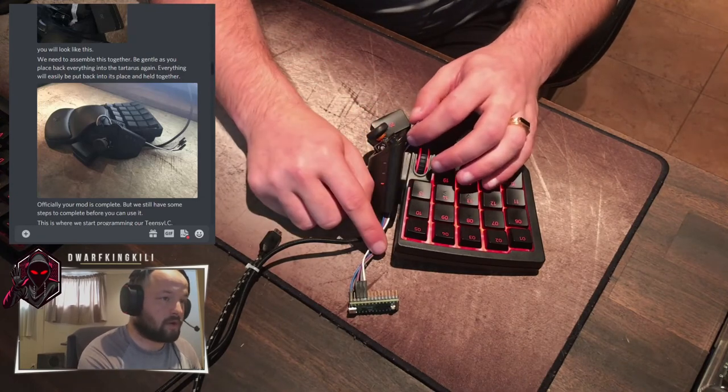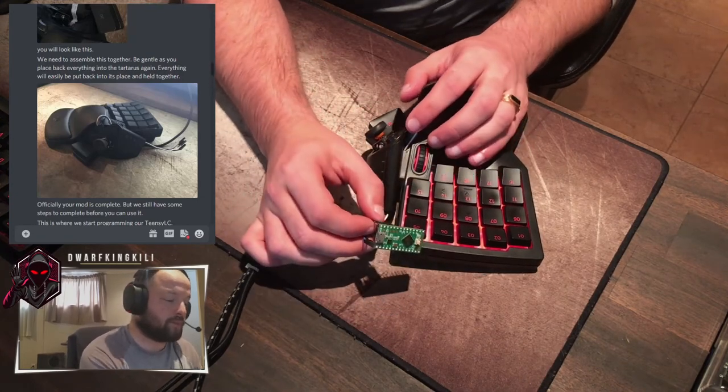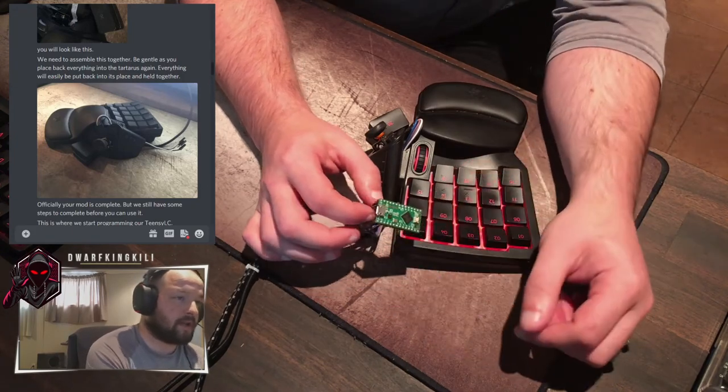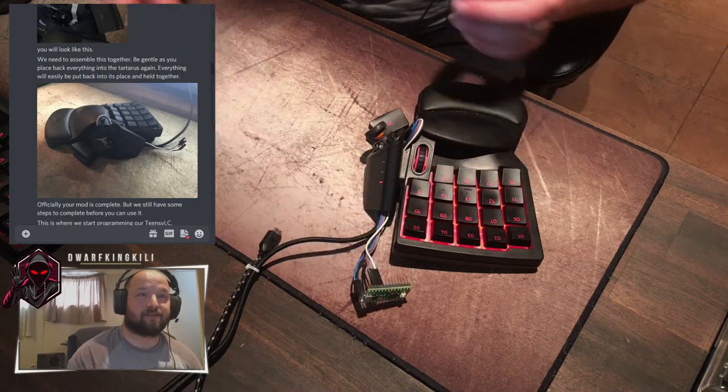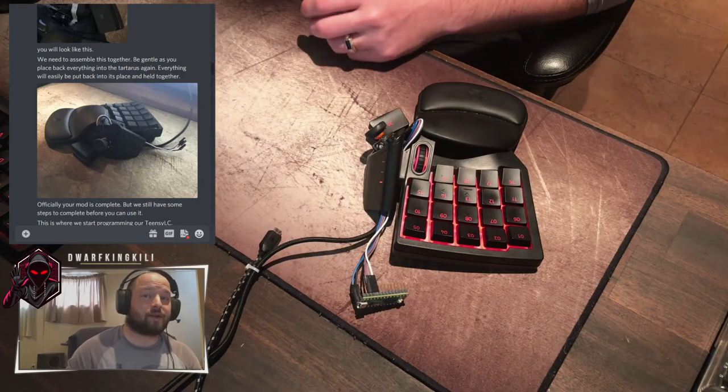Your wires all come out to your Teensy board. The next video is going to show you exactly how to program this board so everything works out nice and fine. Thank you guys.